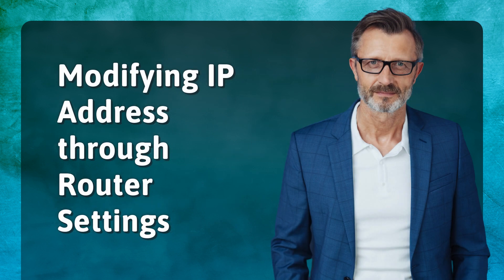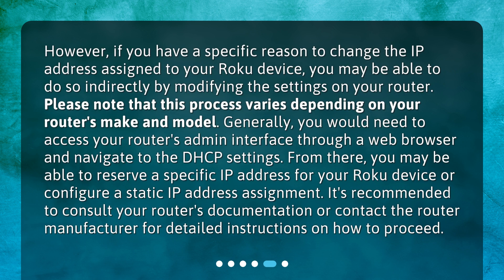Modifying IP address through router settings. However, if you have a specific reason to change the IP address assigned to your Roku device, you may be able to do so indirectly by modifying the settings on your router. This process varies depending on your router's make and model. Generally, you would need to access your router's admin interface through a web browser and navigate to the DHCP settings. From there, you may be able to reserve a specific IP address for your Roku device or configure a static IP address assignment. It's recommended to consult your router's documentation or contact the router manufacturer for detailed instructions.